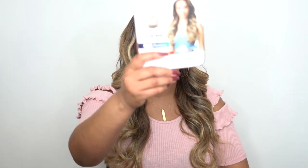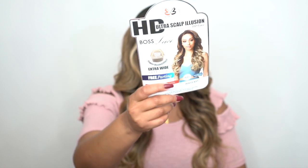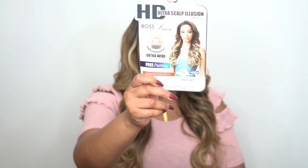This is what the star card looks like — it says extra wide free parting. I did get some shedding from this; it wasn't too excessive but there was some. There was some tangling as well. I had to use some anti-frizz oil to smooth it out a bit, so it's a little better now. I don't think it's going to tangle that easily once you add some oil to it.